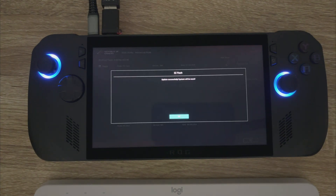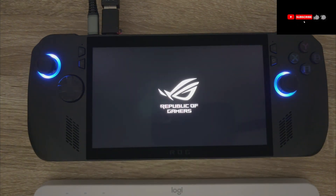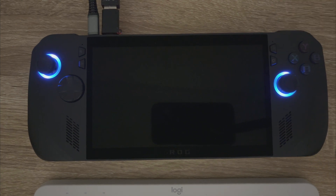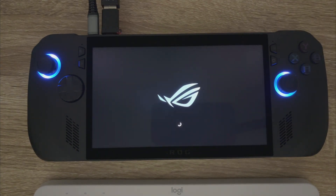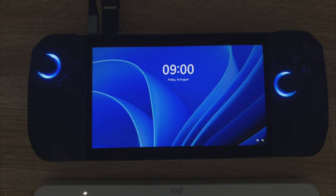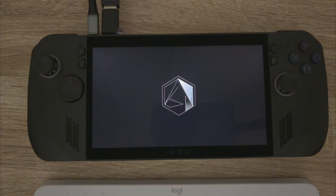Okay, now it's just telling you the BIOS has been updated successfully and it's going to restart your device. You just log back into Windows, then open up Armoury Crate SE and just confirm the installation of the BIOS completed.